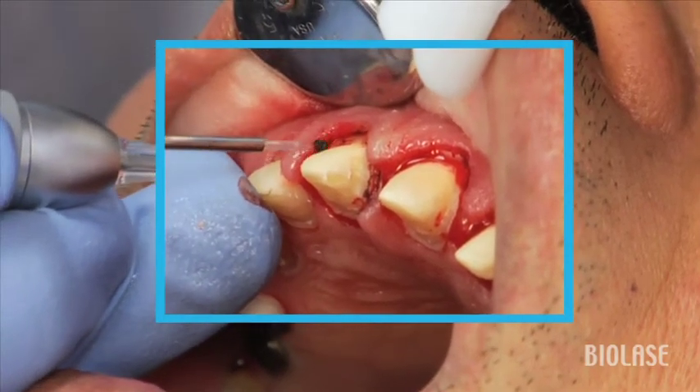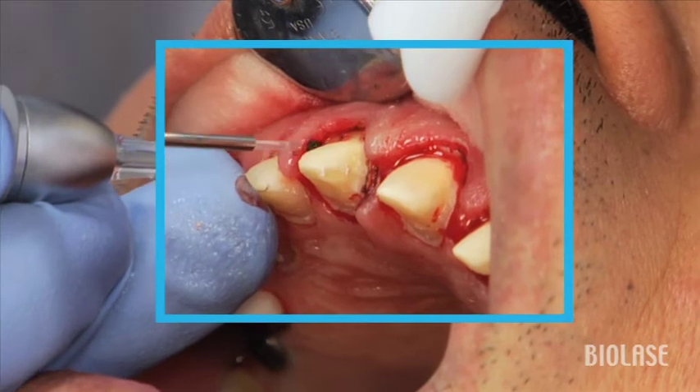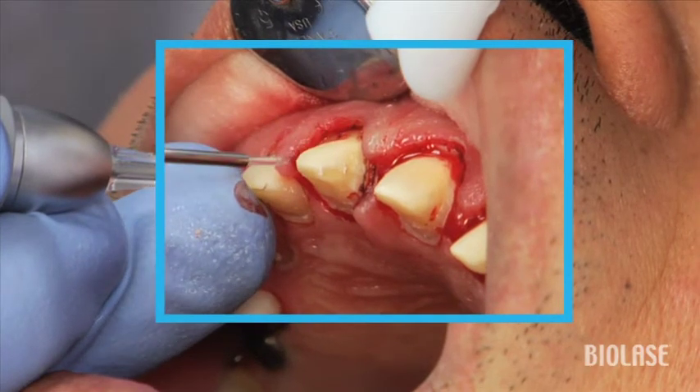Secondly, don't go too deep. What we want to do is go only a millimeter to a millimeter and a half into the sulcus depth. If we go too deep, the tissue may end up collapsing upon itself, covering the margins which we were trying to expose in the first place.